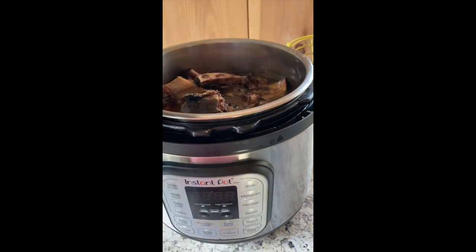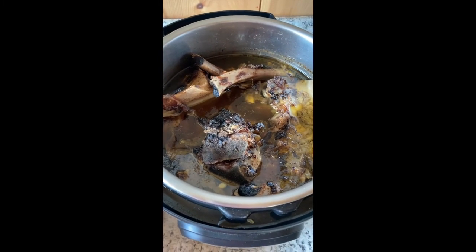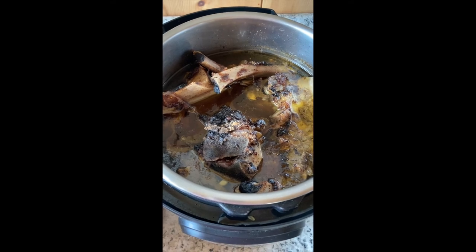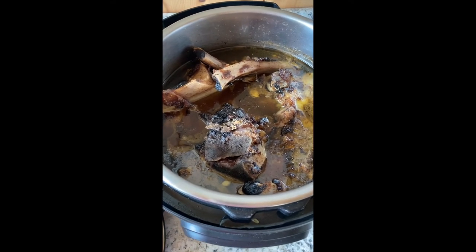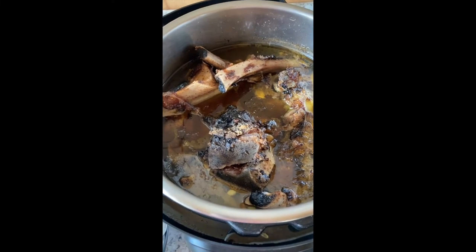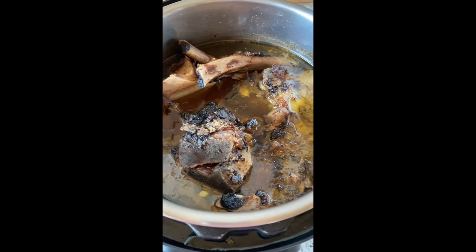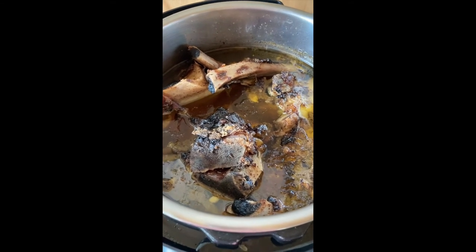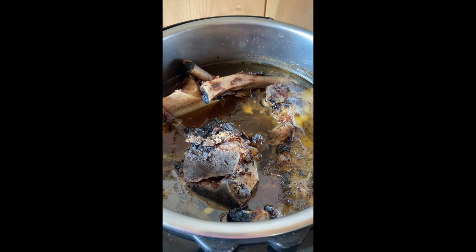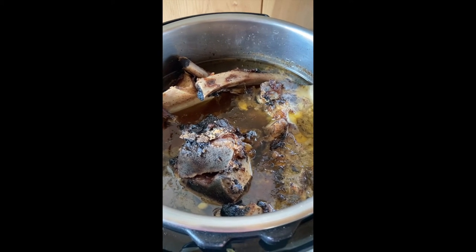We're going to take a look and see what it looks like. You can see all that awesome nutritious fat floating around in there, and all of the bones are pretty well porous having had all the collagen drawn out of them. Now I'm basically going to go ahead and pull the bones out of that, skim out any large pieces, and go from there.